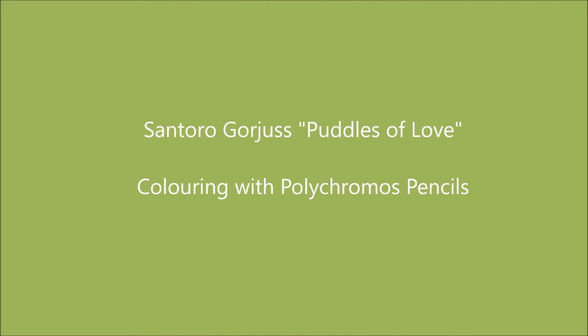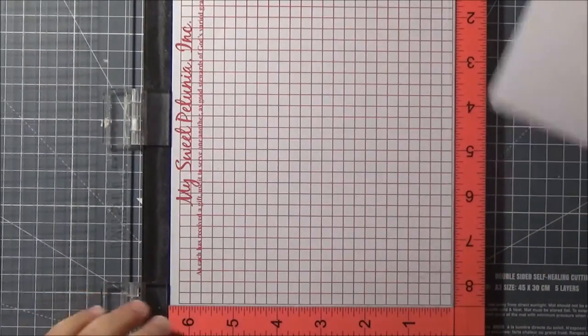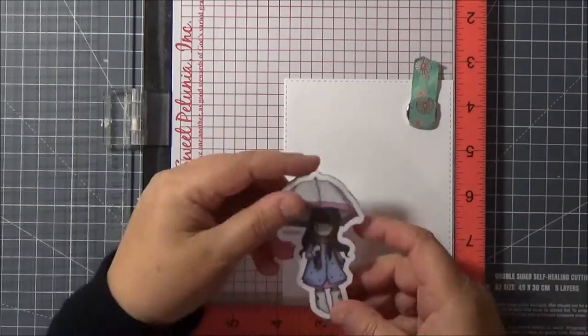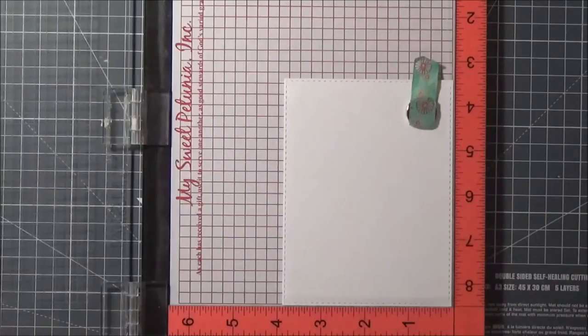Hello everyone, this is Lisa. Welcome to today's video. Today I'm going to be colouring with Polychromos pencils and I'm using an image from Santoro from their gorgeous range, and it's called Puddles with Love.